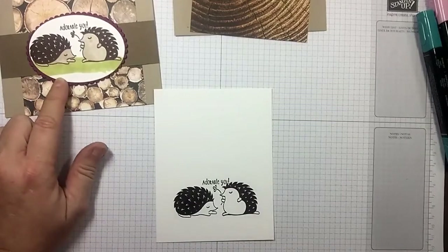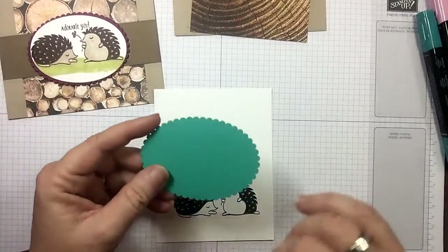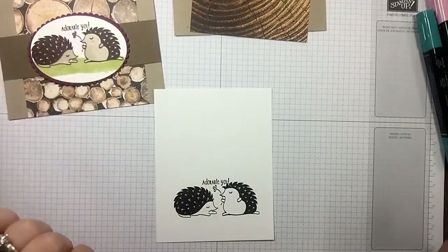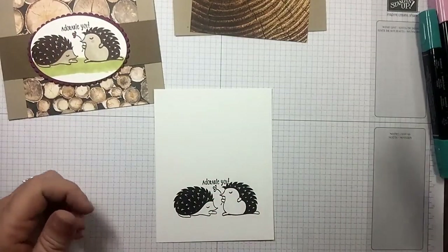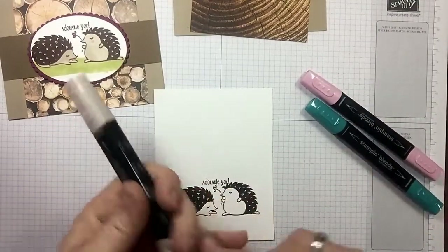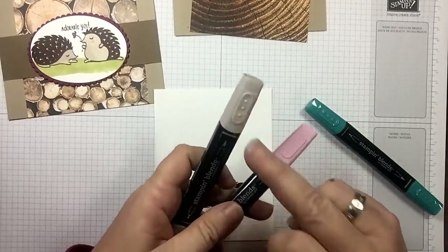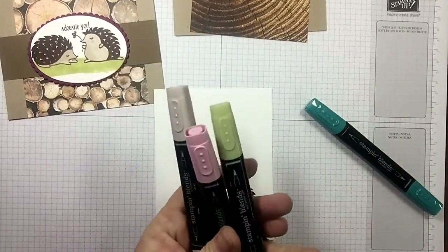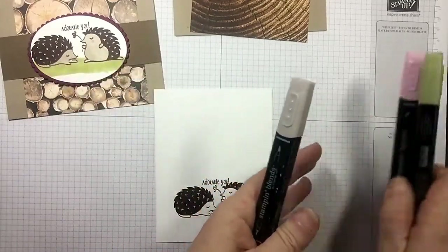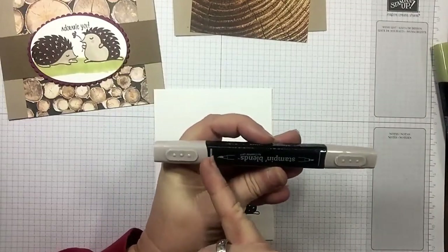On this one I used Rich Razzleberry for the layering oval — the scallop — and this one I'm going to use Bermuda Bay. I put the Rich Razzleberry in that flower and we're going to do Bermuda Bay in this one. Our Stampin' Blends come with a light and a dark. I'm using Crumb Cake light, Pink Pirouette light, dark Pink Pirouette, and Old Olive light and dark Bermuda Bay.